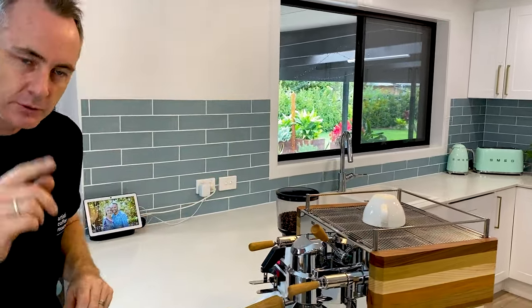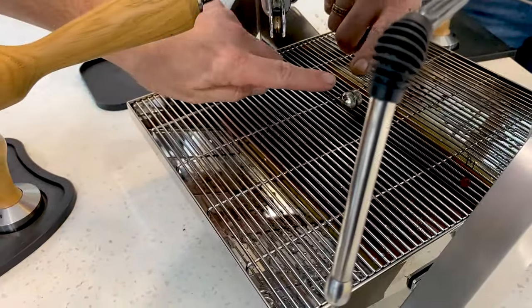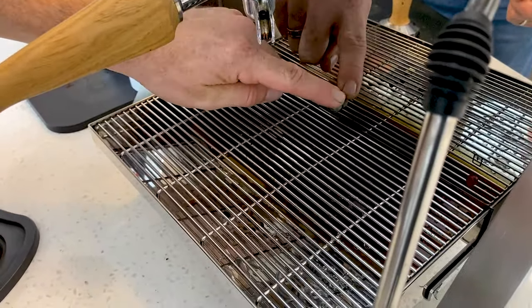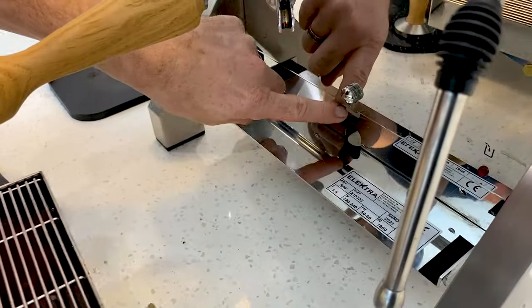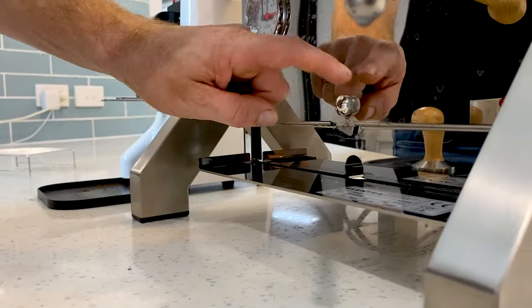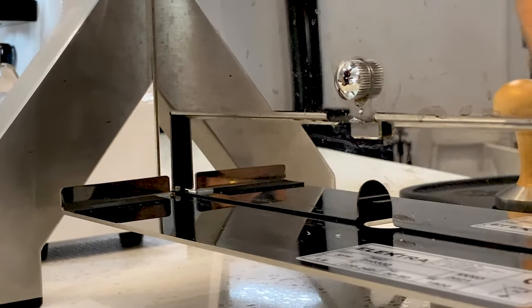With the drip tray, there's a little trick to it. Take off your cup and espresso riser. There's a little dial you have to turn, which automatically flicks back, and that allows you to remove the drip tray. You can see that little latch underneath that does flick back. So if you don't hold it, it will actually lock the tray in and you won't get it out.